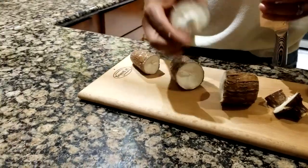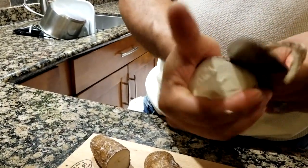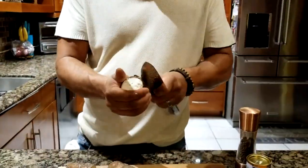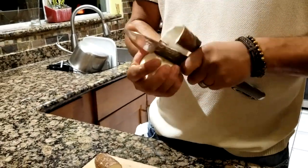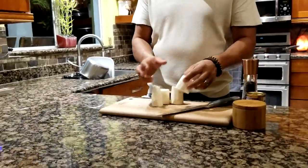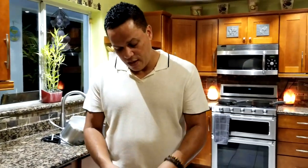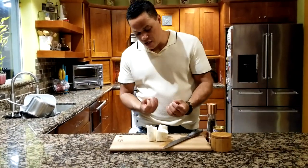Start by peeling the yucca — cut the ends, cut it in pieces, then make a little cut in the middle with a knife and peel off the skin. Once peeled, rinse it with water to clean it, then put it to boil for about 20 minutes with a little bit of salt, or until soft. What we're making today is a cassava purée with garlic butter sauce — a great complement, like mashed potato.